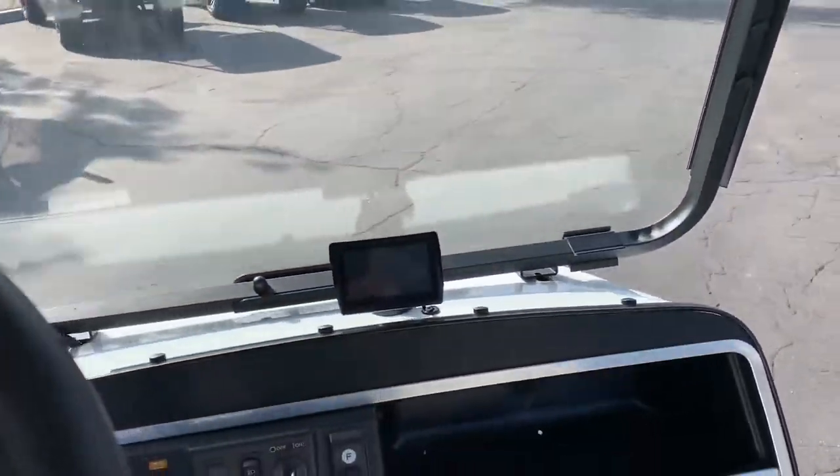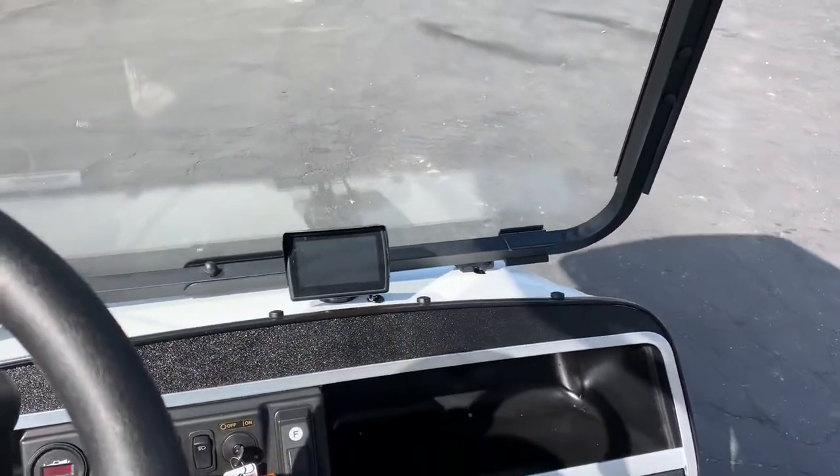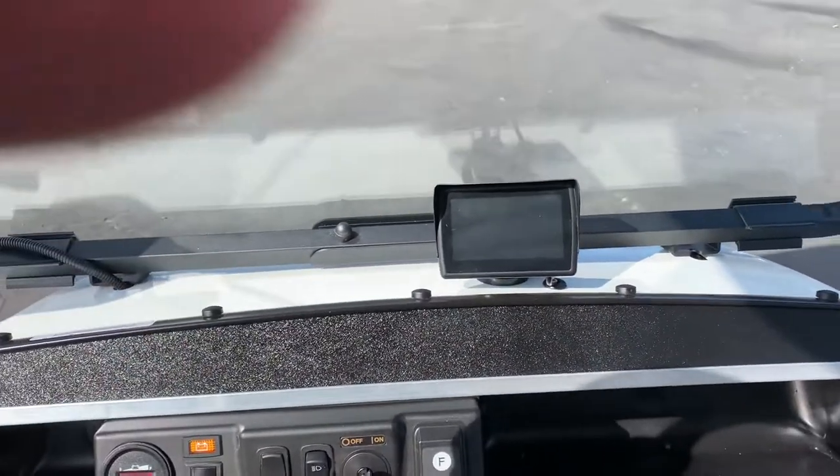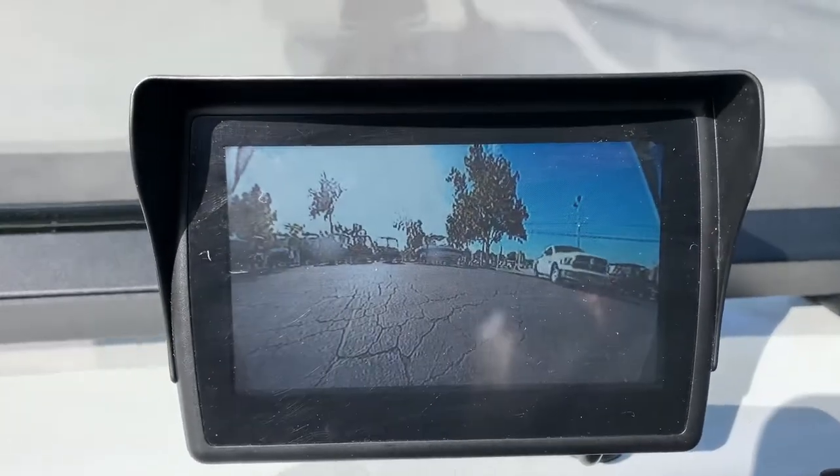There's really nothing more to show — it's brand new, brand new batteries, everything's ready to go. Putting her in reverse — you can see the camera right there.